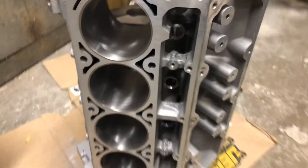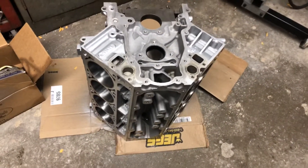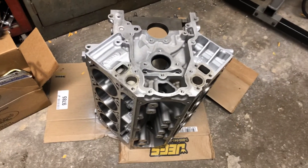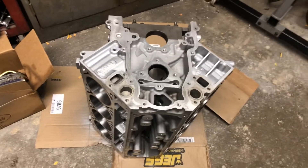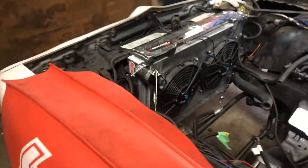I sent the rotating assembly out to get balanced, so I have absolutely nothing here to show you guys other than I got the block back. When I got my block back I also got my pistons back, so I could send them out with the rest of the stuff to get balanced.